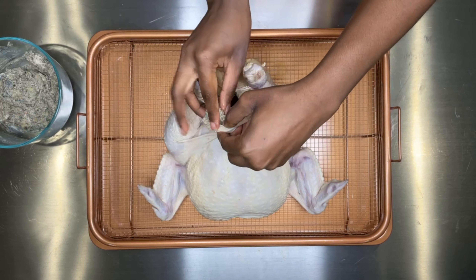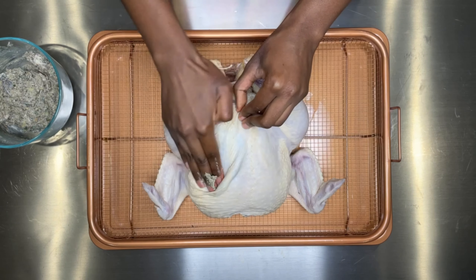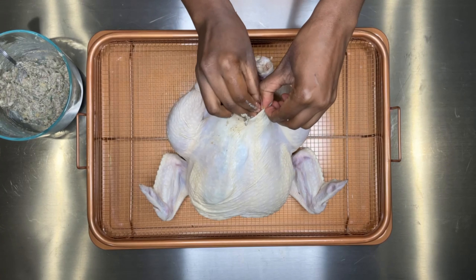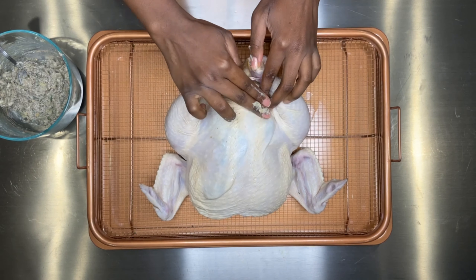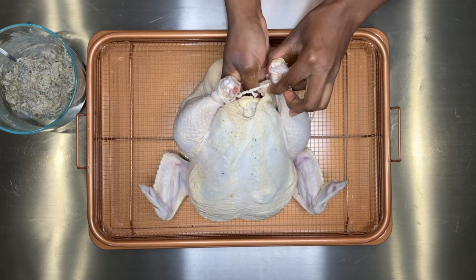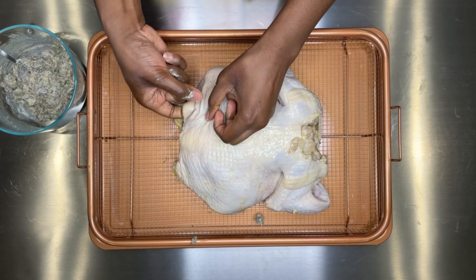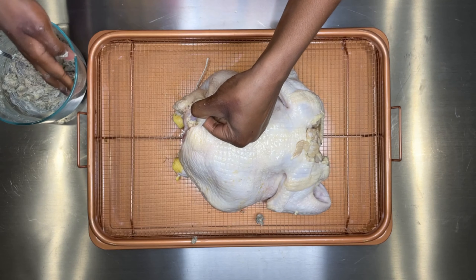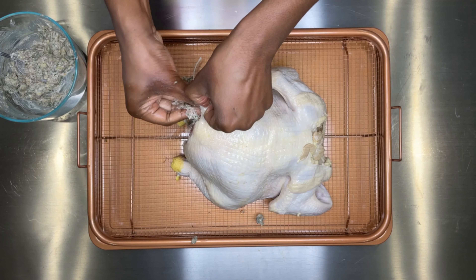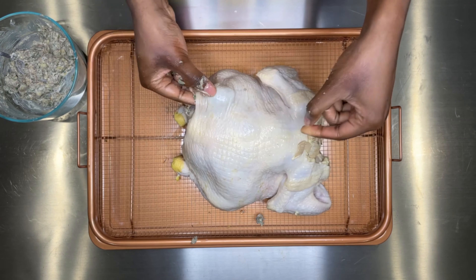Now I'm inserting my finger in between the skin and the chicken so I can add my compound butter. Since the butter is so soft and we let it sit out, it just easily glides inside the chicken so that each part will be fully coated with that herb garlic seasoning. Make sure you get inside the cavity as well. You can wear gloves, but it's harder to apply the butter that way. Make sure you add the compound butter in the back and the legs — get your fingers in between the skin for each part.